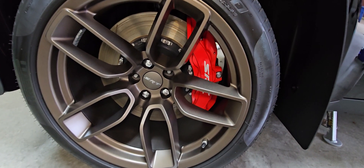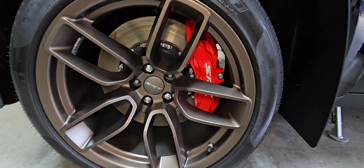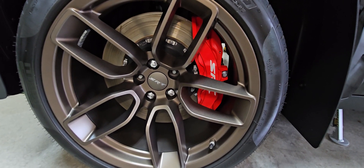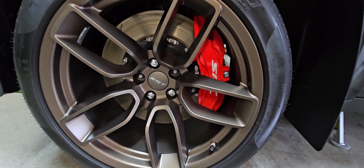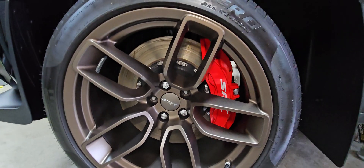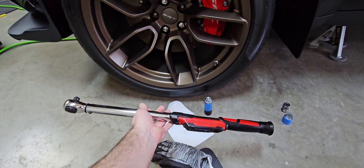The lug nut torque spec — this is a 2023 Dodge Challenger Hellcat. The lug nut torque spec on this is 111 foot-pounds, so you're going to need a very large torque wrench.